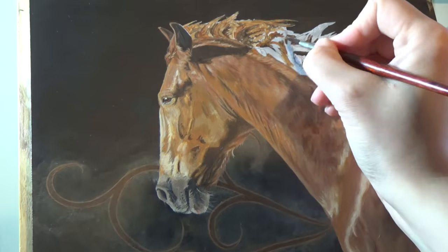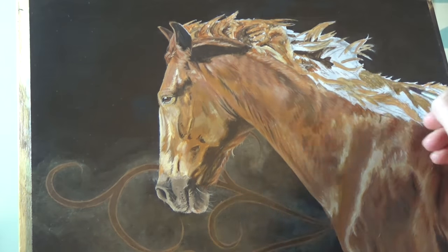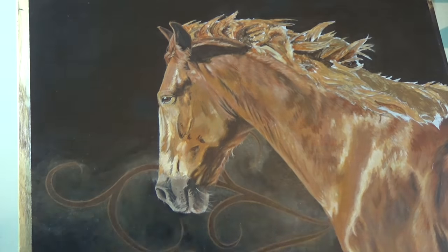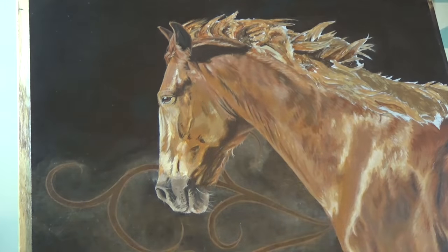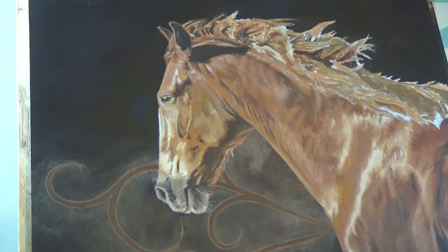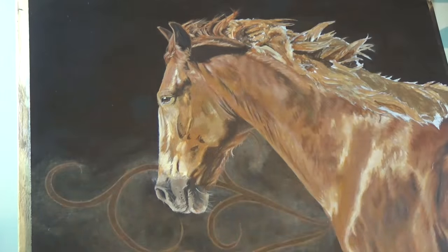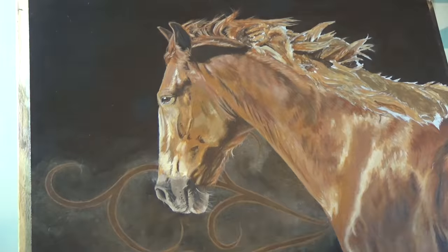I left the mane to last because it's actually one of my favourite parts about painting horses. I love adding in all the little details. This mane was quite tricky because of all the movement in it. It was really important to look at the shape of the shadows and highlights and to paint what I saw, not what I expected. There are a lot of strange shapes that didn't look very mane-like, but once everything was there, it all came together.